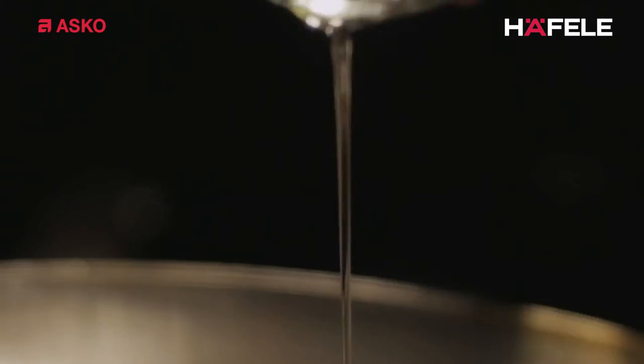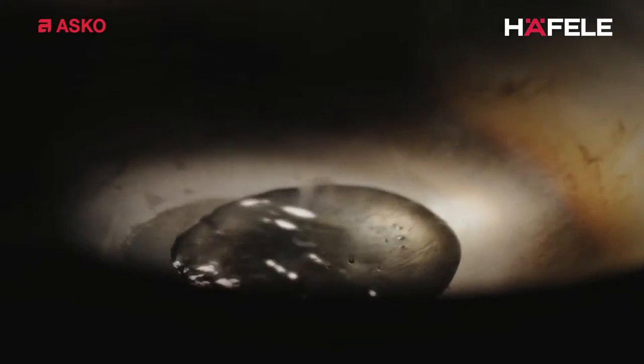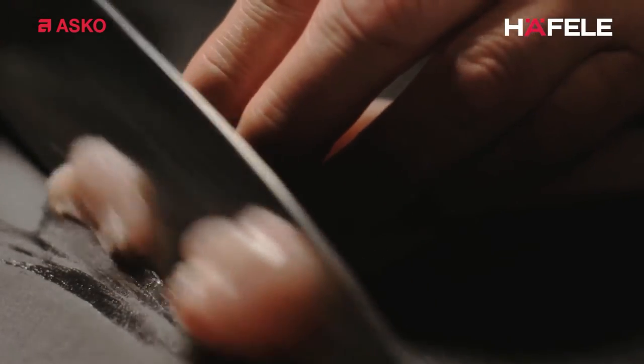This, however, is only possible if you wok in the right way. And this can't be done on a traditional gas stove or any old wok burner, because the flames extend beyond the underside of the wok. And that's how the heat escapes.